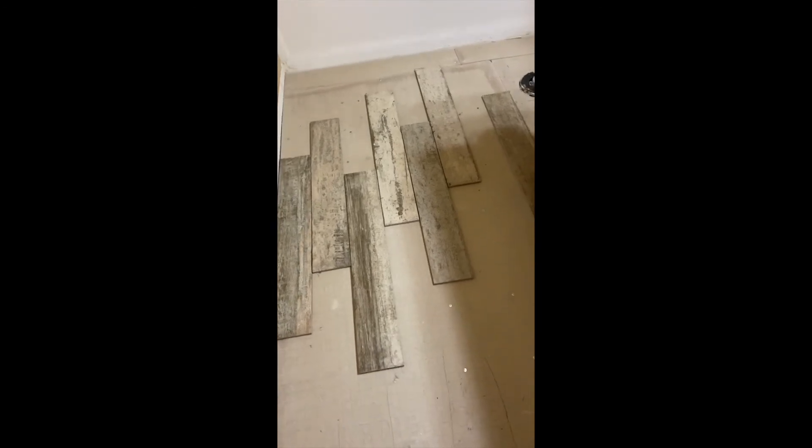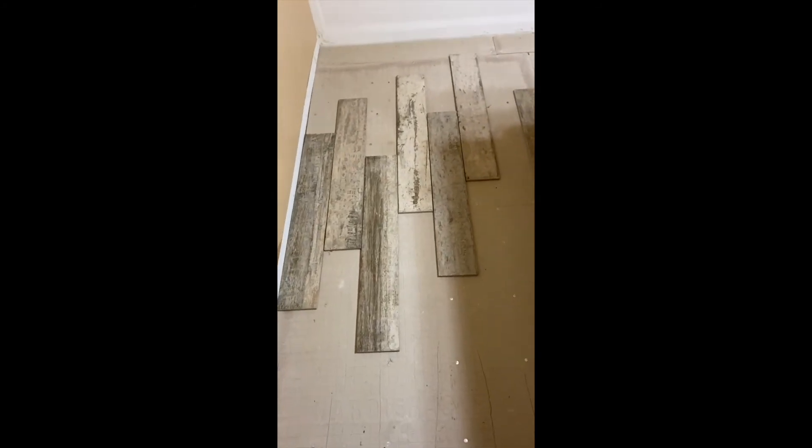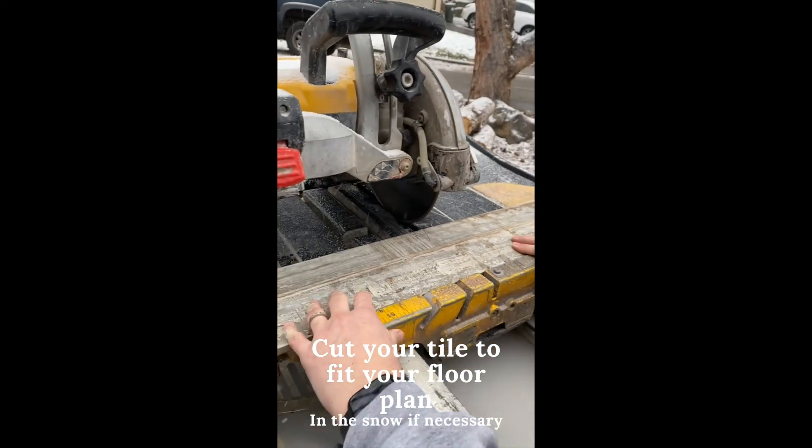After nailing in all your backer board, you get your tile and try to see what way you want it laid. We're going to pick the long way for this. You can do a trial run to see how you want to do it, and then go cut.